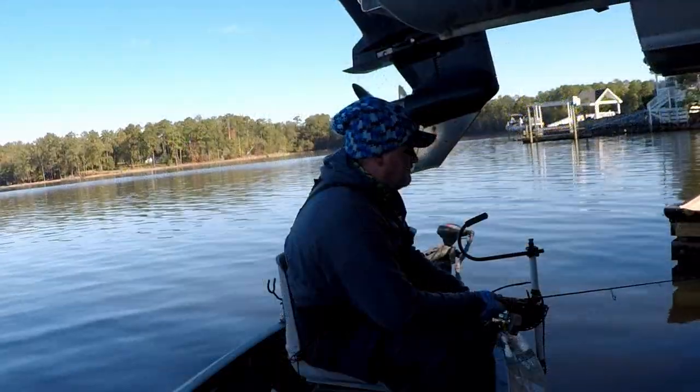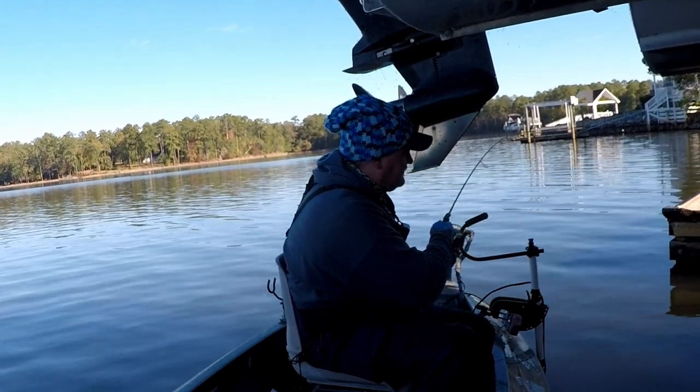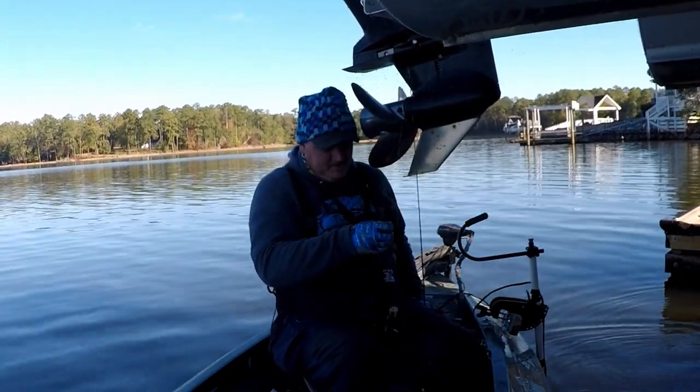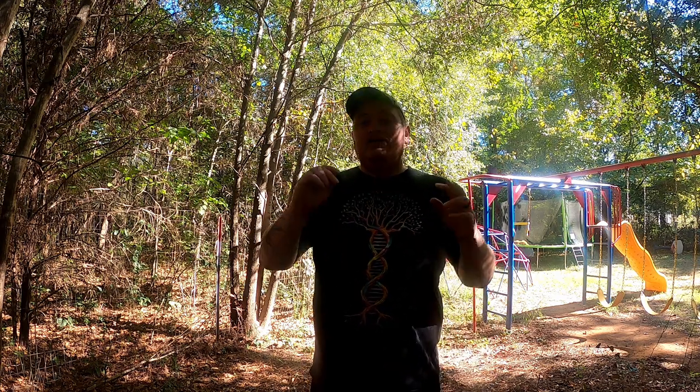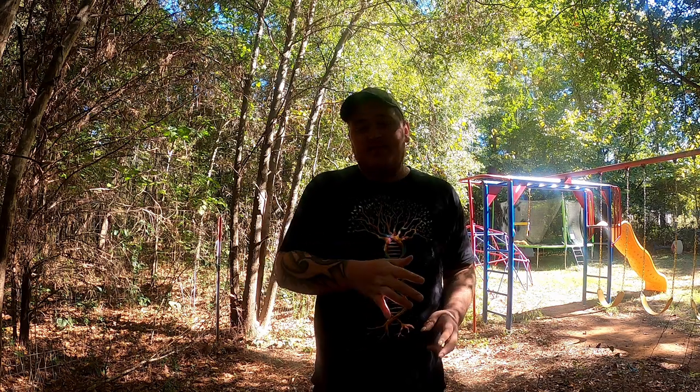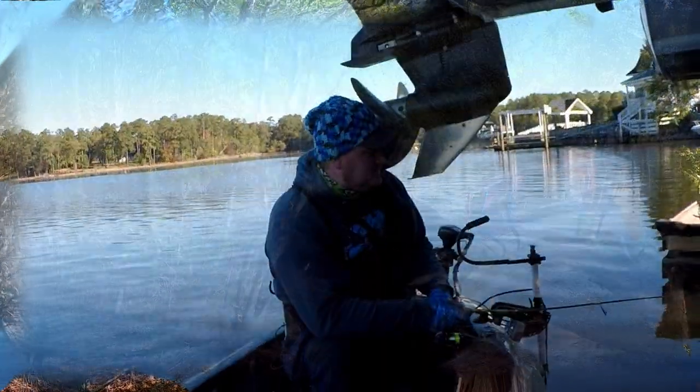Welcome back to Turner Fishing, I'm Stephen Turner. Today's video is centered around beginner crappie fishing. We're going to be breaking down a dock cast by cast, and I'm going to teach you a very simple technique that once you locate fish on the dock, you're able to repeat it over and over 365 days of the year to put more fish in the boat and more meat in your freezer.